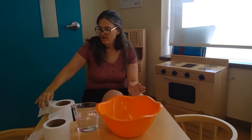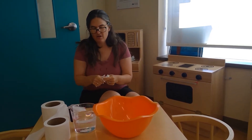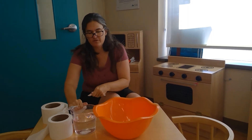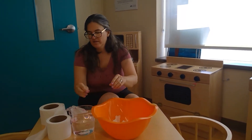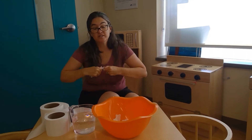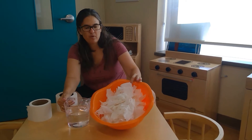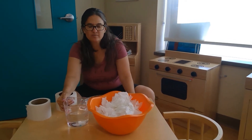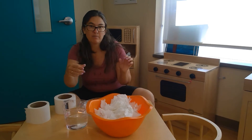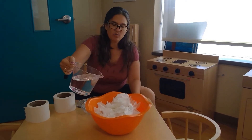Then we're going to tear up lots and lots of toilet paper and put it in the bowl. You could also try this with strips of newspaper — it would make a paper mache type of thing. So we filled up our bowl with toilet paper and now we're going to add some water.